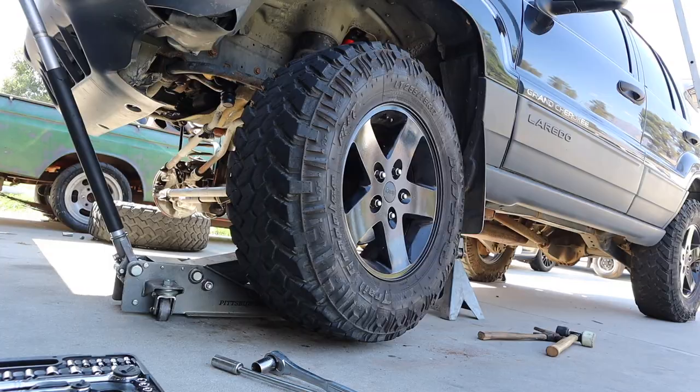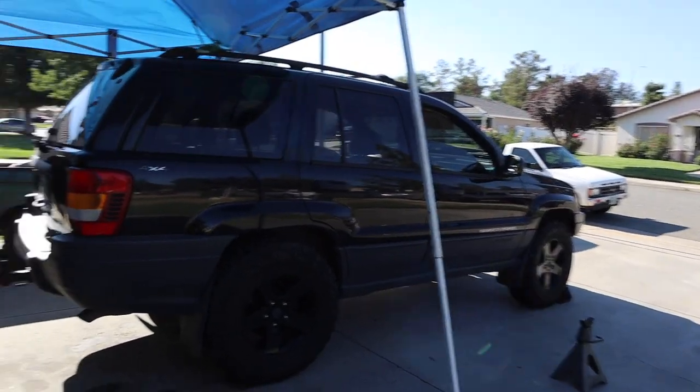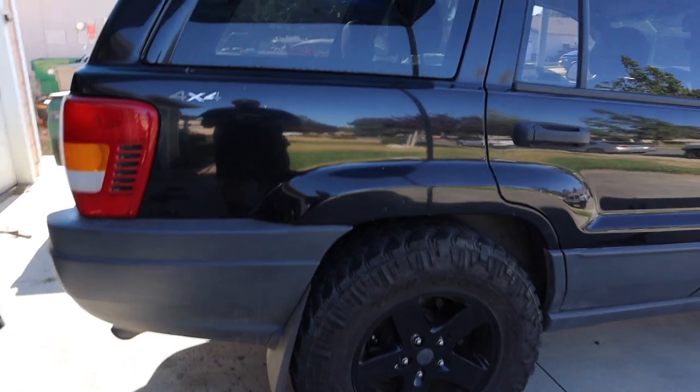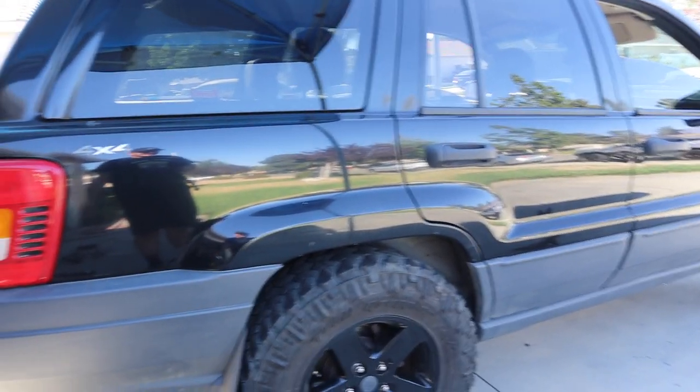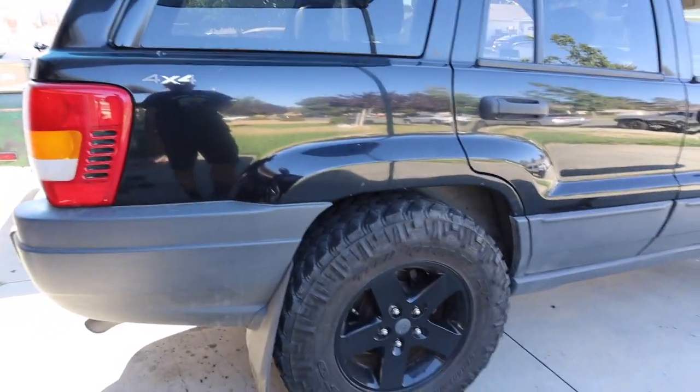We ended up putting the new Bilsteins in and now we're putting the sway bar links back on. These aren't extended — these are the stock ones. Two and a half inch lift, you should get extended ones, but it'll be fine. So everything's good to go in the front. Now it's time to put on the wheels and see what it looks like. It still rubs. Now that we finished the front, it's time to move on to the rear — same thing: lift it up, put it on jack stands, remove the shock and the sway bar links.